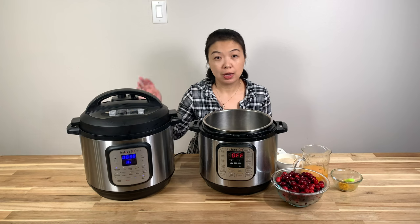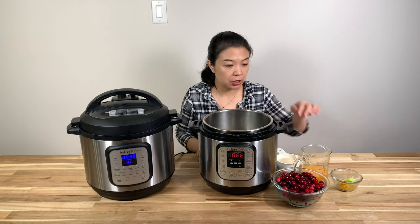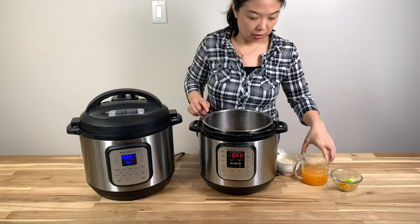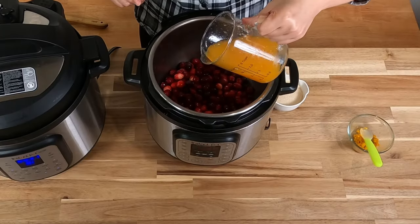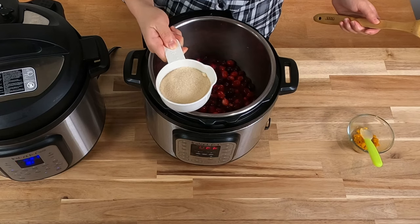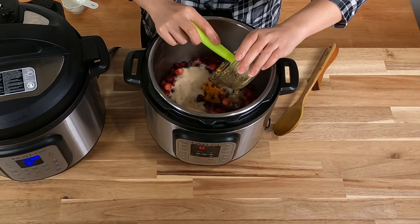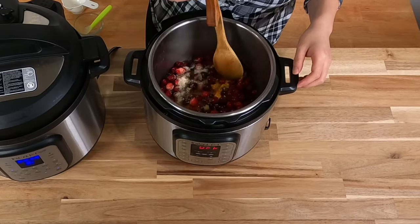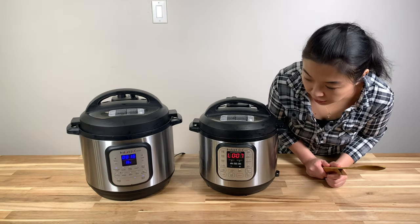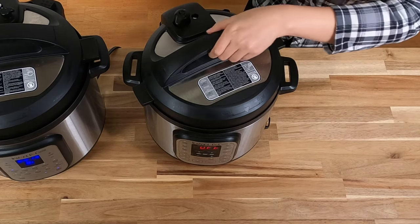While the turkey is cooking in the eight-quart Instant Pot, I'm going to start making the cranberry sauce, which I can make ahead of time. I have here about 12 ounces of cranberry, freshly squeezed orange juice — about a cup — about three-fourths of a cup of sugar, and about two teaspoons of orange zest. I'm just going to mix it well, then pressure cook on high for two minutes. After natural release for about seven minutes, I'm going to put it to vent.